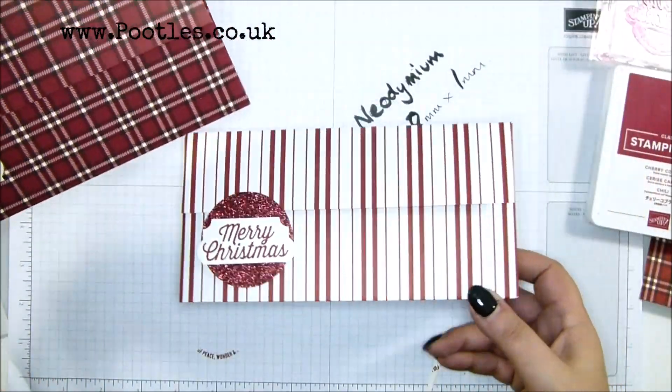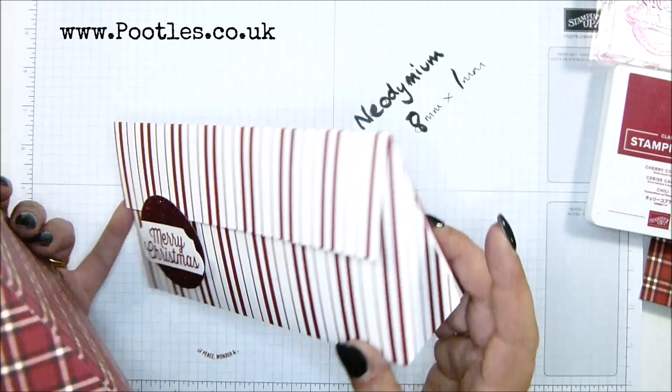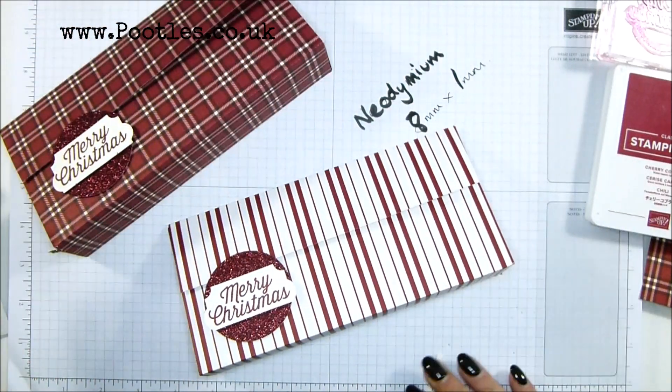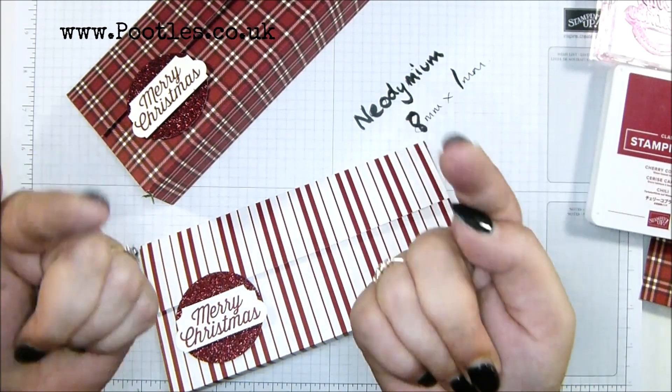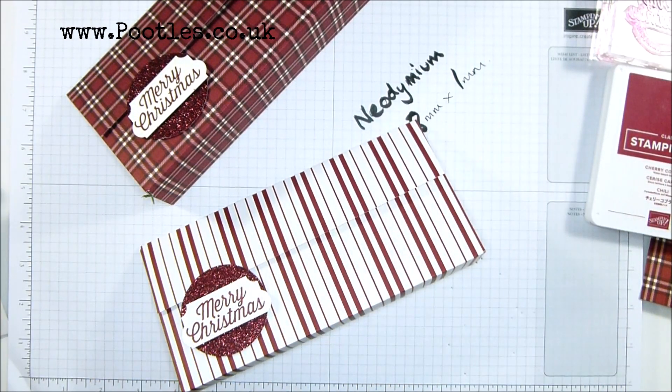Nice packaging, sweet packaging, fun to make — not as complicated as I made it look. It was very difficult for me to position and hold everything so that you could still see and I could still cut. Much easier when you've got it laid down. Thank you ever so much for joining me. I hope to speak to you very soon. Bye bye, thank you!